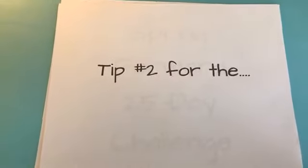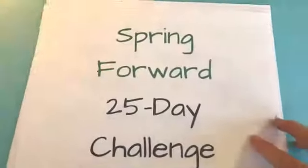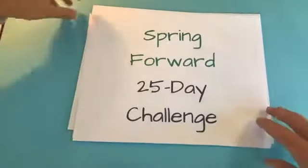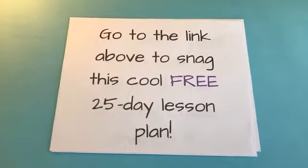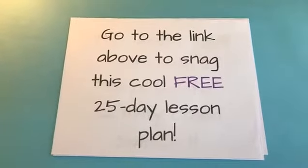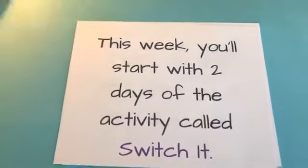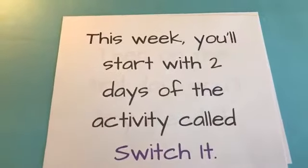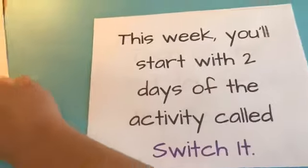Today's tip number two is for the Spring Forward 25-Day Challenge. There should be a link above to snag this free 25-day lesson plan if you haven't already joined the challenge. This week, you'll start with two days of an activity called Switch It. Let me show you this plan.